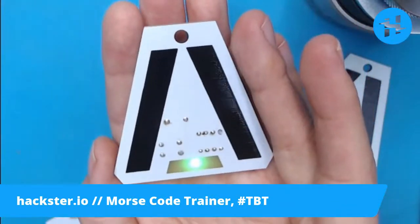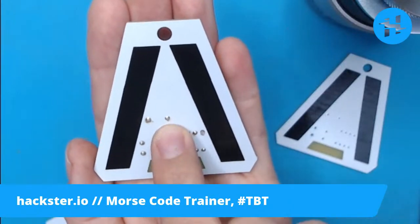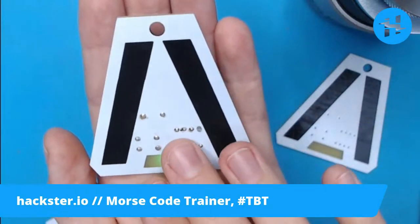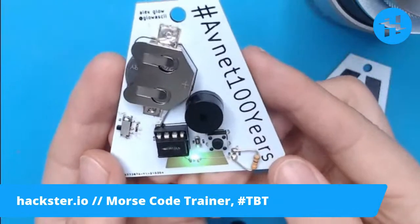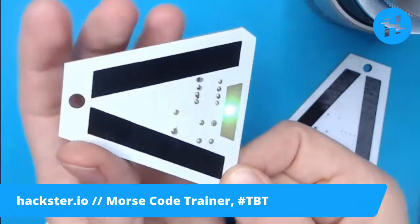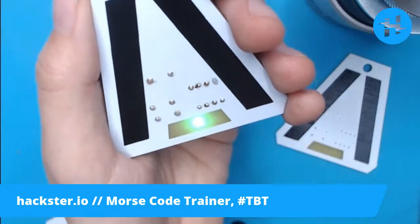I'm really pleased with how this came out. The fact that there's only one thing wrong with it - and that was just a thing that I forgot to route - and everything else works well, makes me very happy. I just wish that this were a little bit louder, as it was in the test circuit. You can go to 'Avnet 100 years' to look for more content on this, and let's take a look at the project.